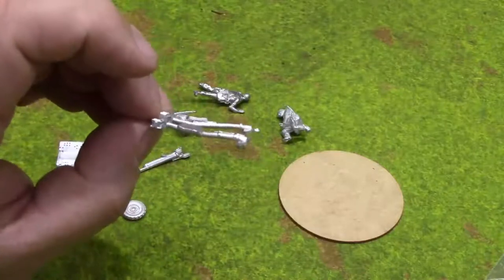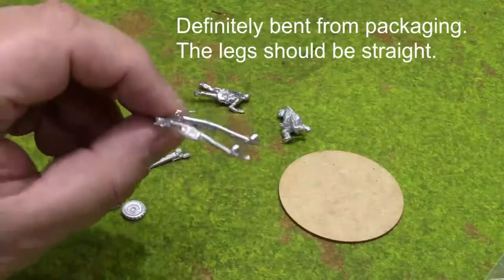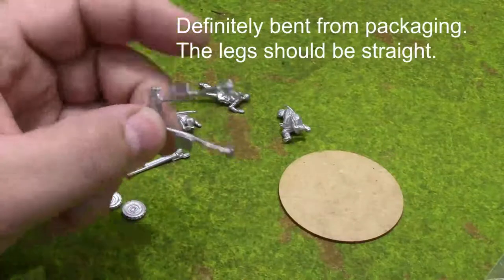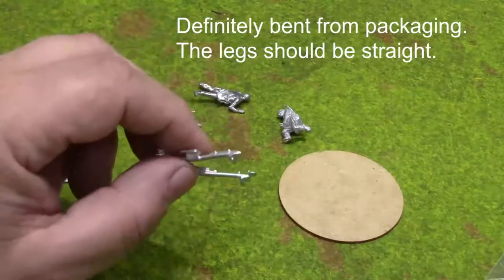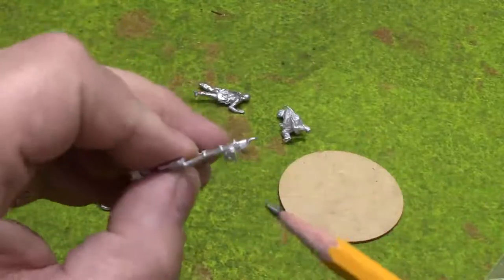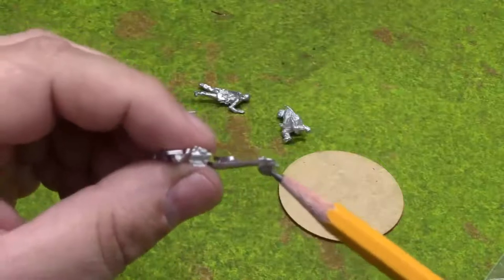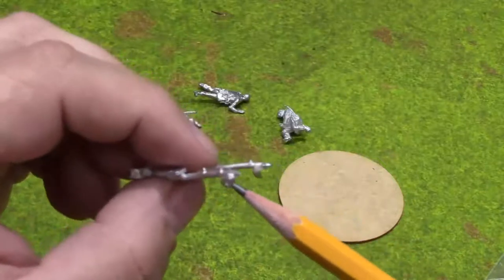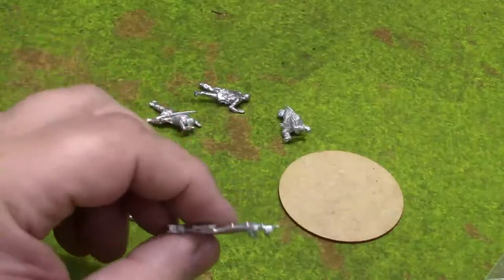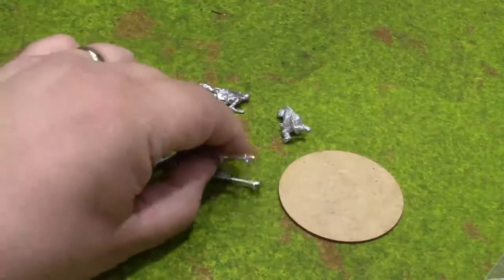I'm going to take a look at some pictures of the actual AT guns and put a note on screen whether this shape is due to packaging or intended. You can see the feet of the anti-tank gun's legs are actually designed really well to dig into the ground — that's a pretty good detail considering a lot of companies just skimped there.